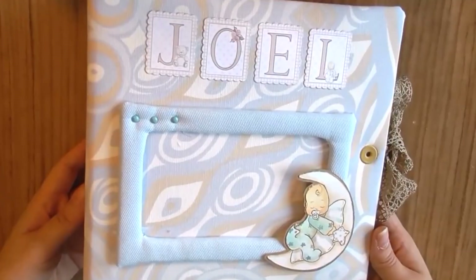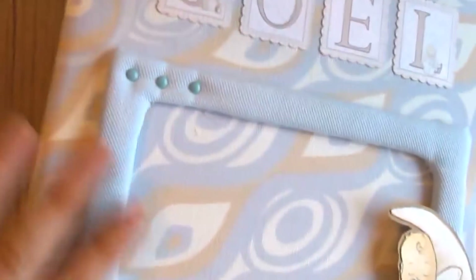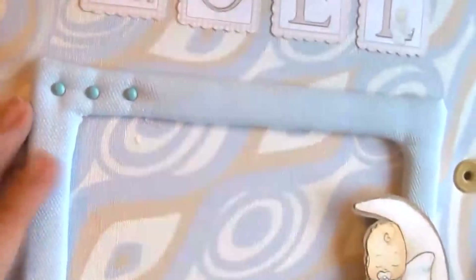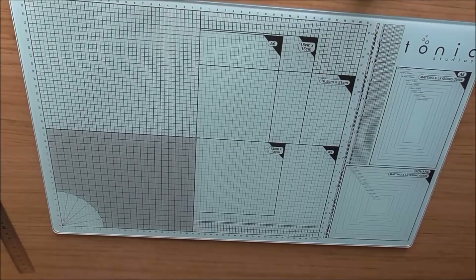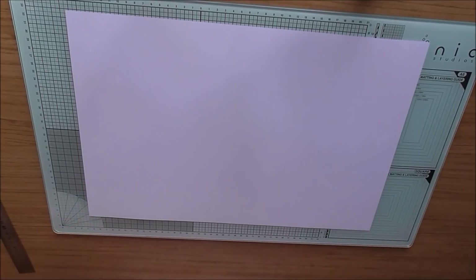En este caso es un álbum que he realizado con la colección de Niño Daika. He utilizado tela — este que podéis ver aquí — para forrar lo que es el exterior, y luego otra en tono azul liso para el marquito que le he hecho aquí. Y con las que más trabajo, que es Cazulina A3 Plus — esta es una de ellas.